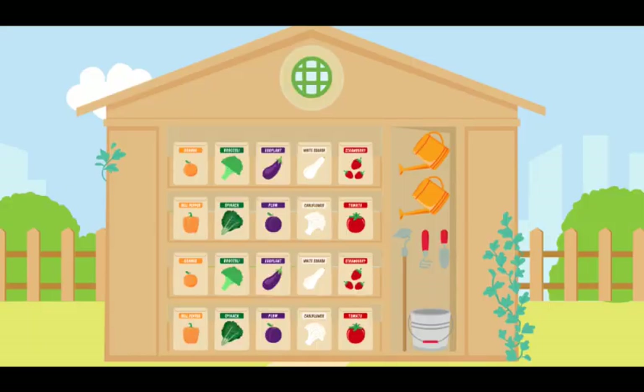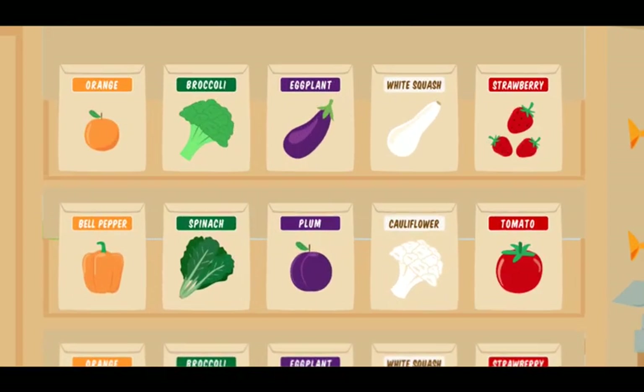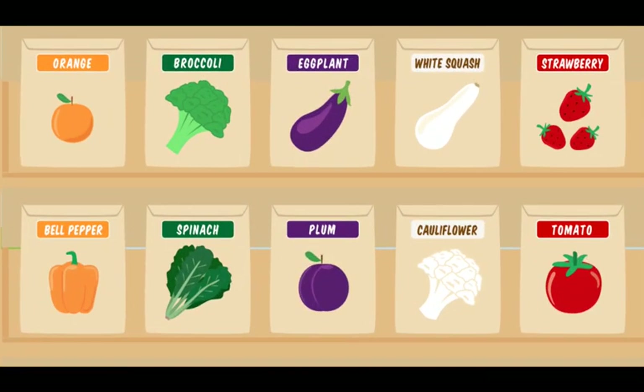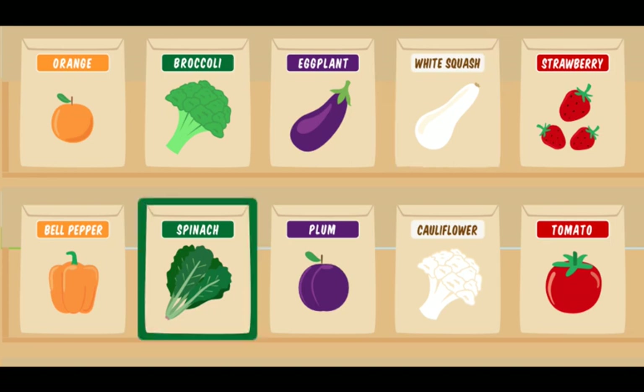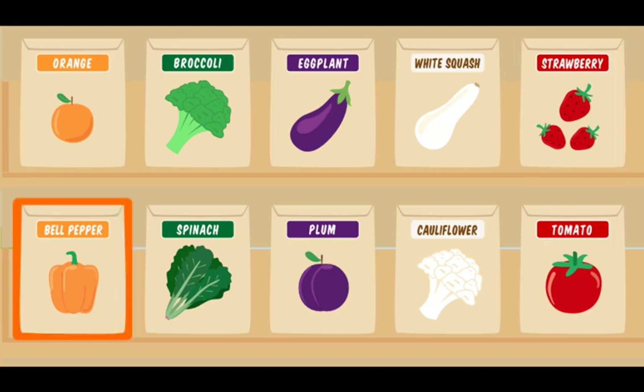And here is the storage shed. Let's pick your seeds. Okay! We're already growing white squash, green spinach, red strawberries, and orange bell peppers. We need to grow something that's purple. Click on a seed packet that's purple.